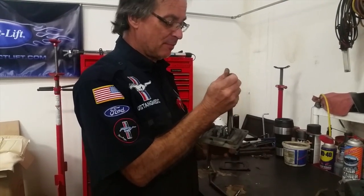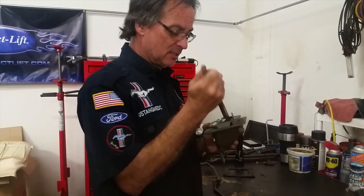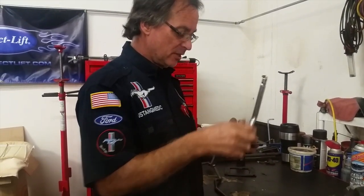So now, instead of it just flopping around, it moves back and forth real nice. It's nice and snug and tight, and it'll be a good positive shifter.